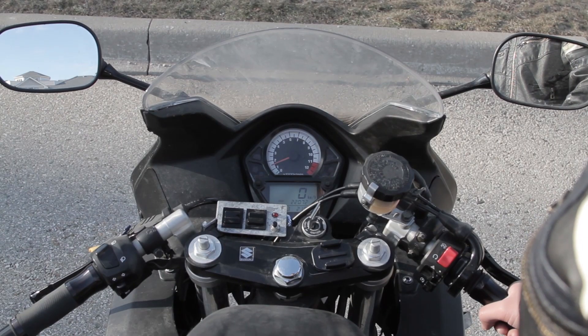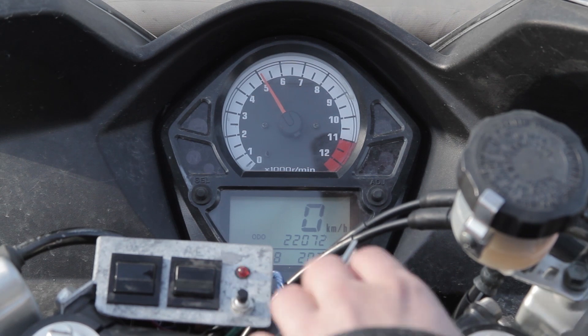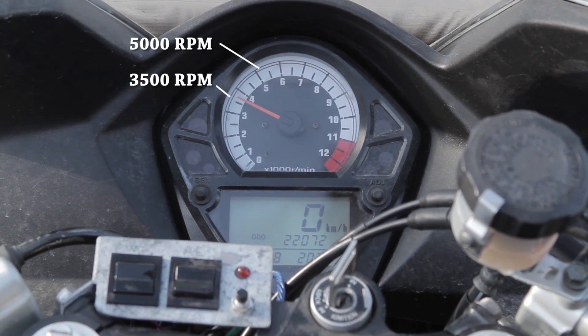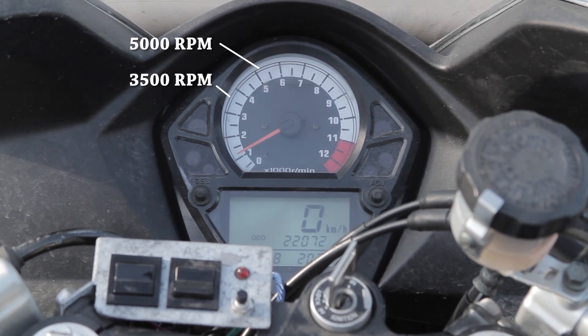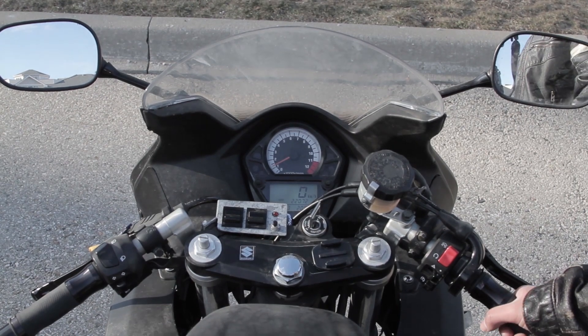Starting the bike in first gear just so there's a load on the engine while we set the RPM range. In manual mode we set it to 5,000 RPM and right now 3,500 RPM. The bike will attempt to shift up or down to maintain the bike within that RPM range.